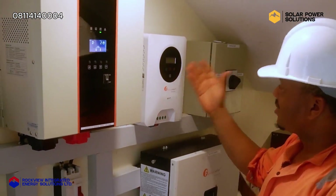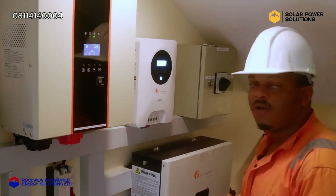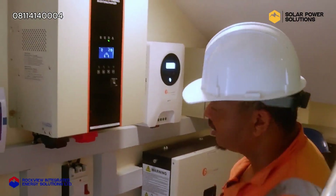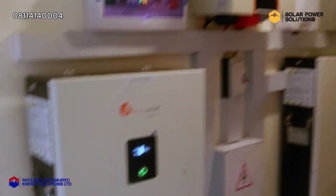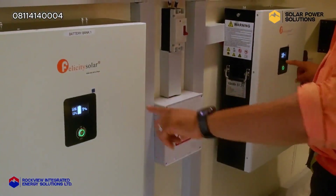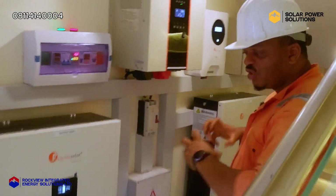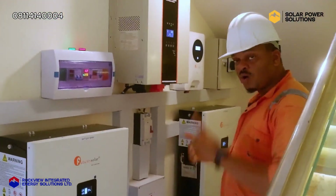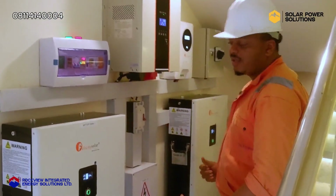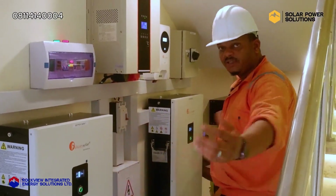As you can see, the charge controller is actually charging — it's blinking, producing a lot of power from the solar panels and charging both batteries. Right here at the battery bank, you can see it reads 94%. Both of them are showing the same percentage because they have been synchronized and configured to work as one battery bank, so they charge together and dispense together.